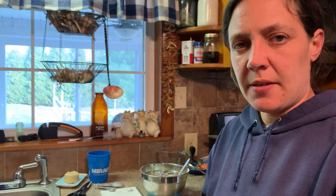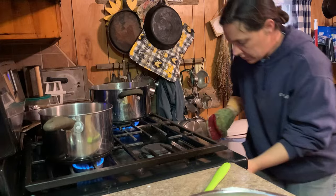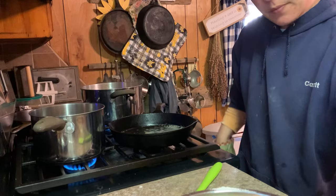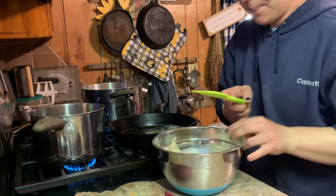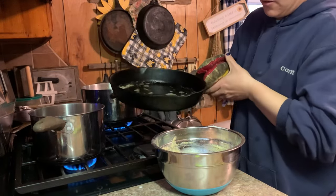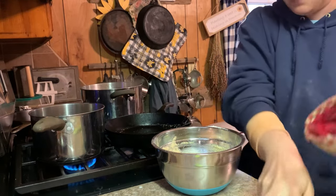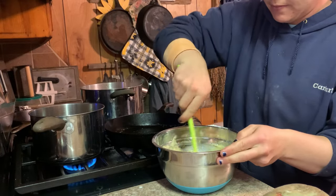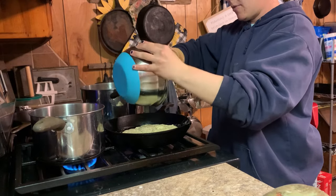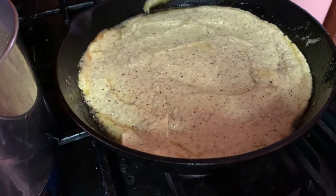I'm actually going to let this sit about 10 minutes before I pour it in my cornbread pan. I've let it sit for a few minutes; I'm going to get my hot pan out and add the melted butter. This is how I do my regular cornbread too, except I make it with lard not butter. We're going to pour our hot butter in there, fold that in, then into our hot pan. I'm trying to make quick work of this so my pan doesn't cool off too terribly much.